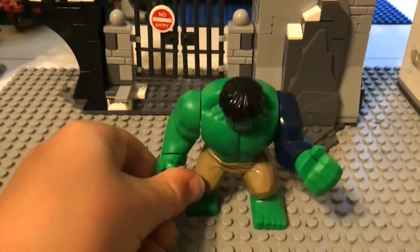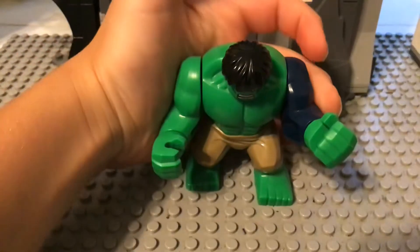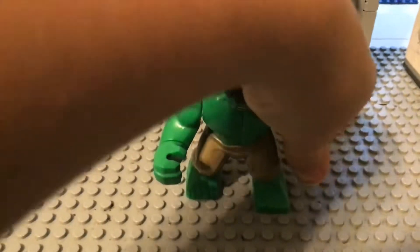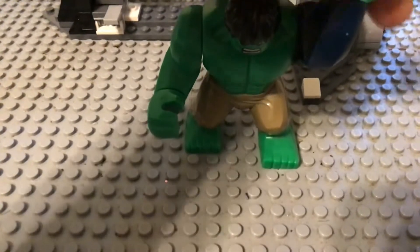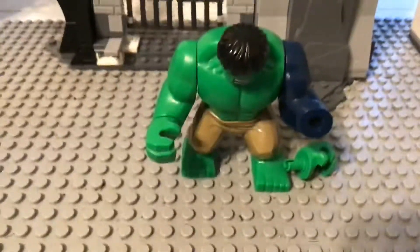It's the Incredible Hulk version but he still has the shirt on. You just need Thanos' arm. They're from Avengers, I think it's called or whatever. And that's him.